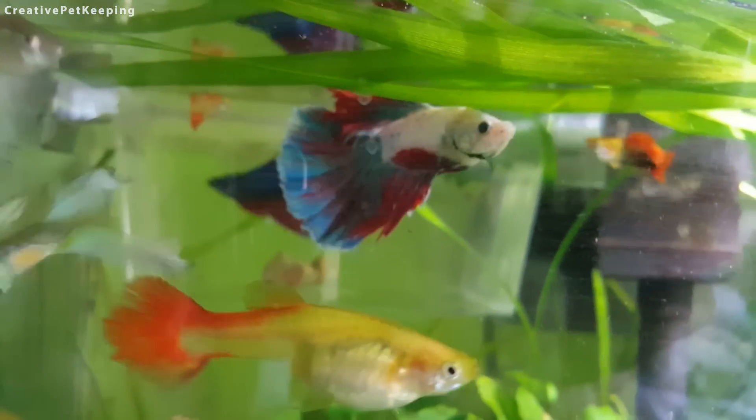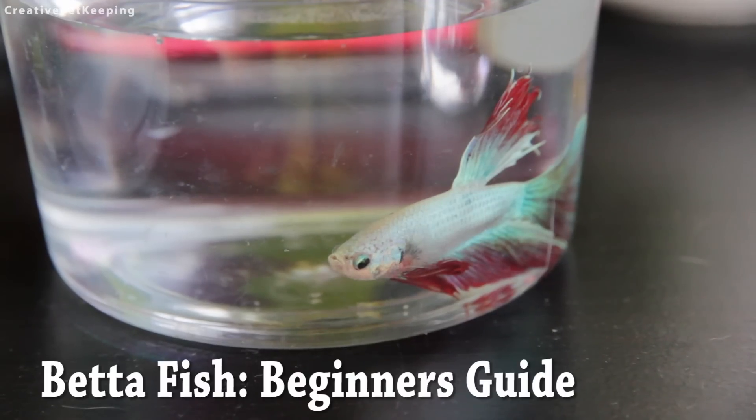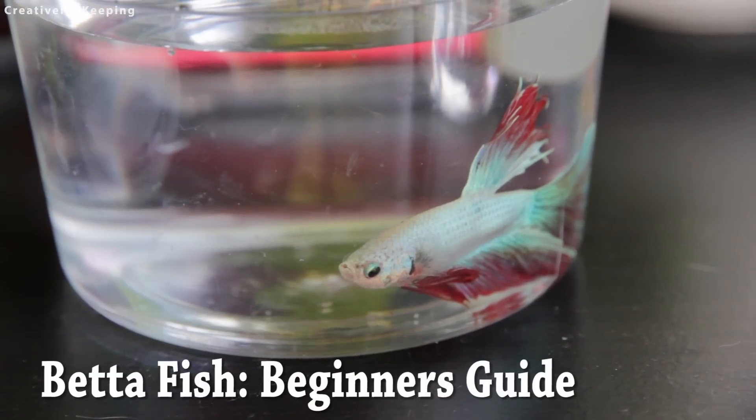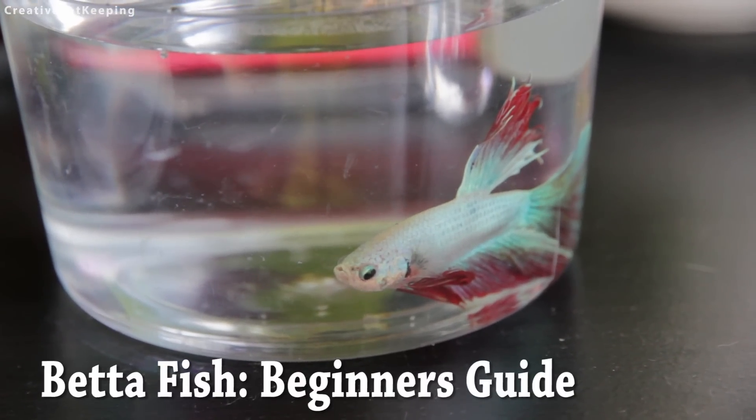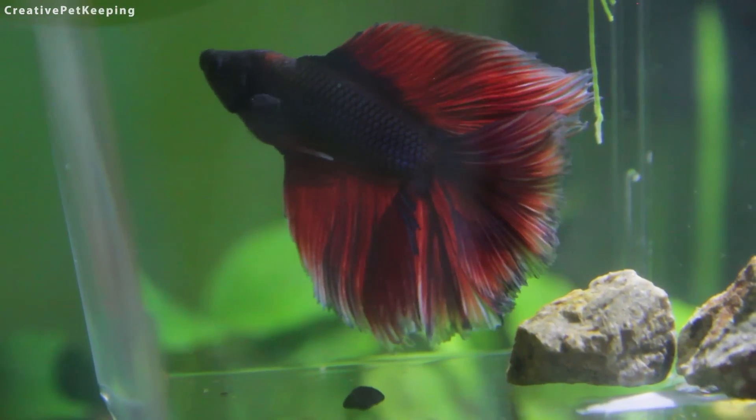Hi guys and welcome back to Creative Pet Keeping. Today I'm going to talk about some basics in owning a betta fish for beginners. Let's get started with the basic housing requirements.